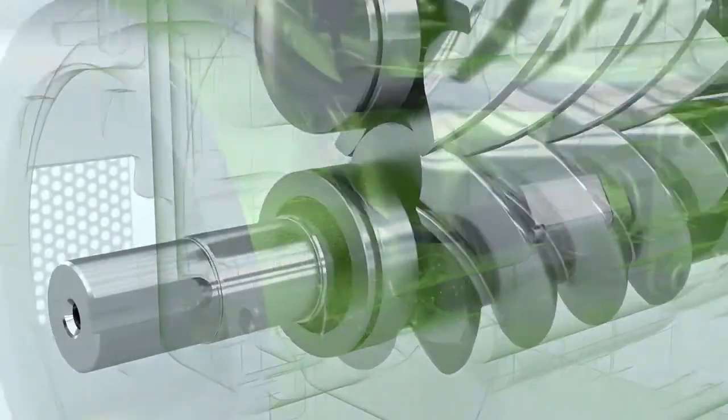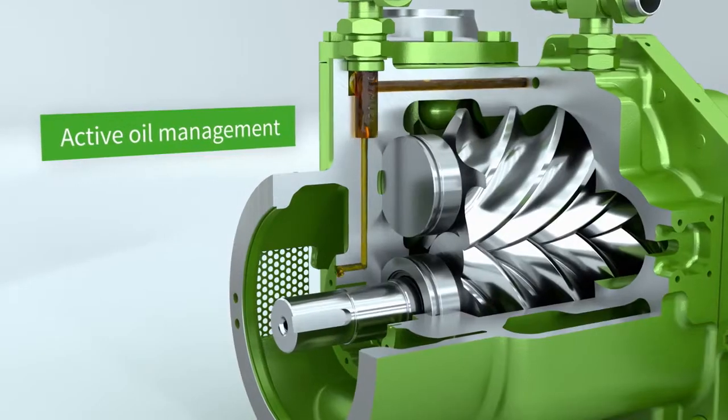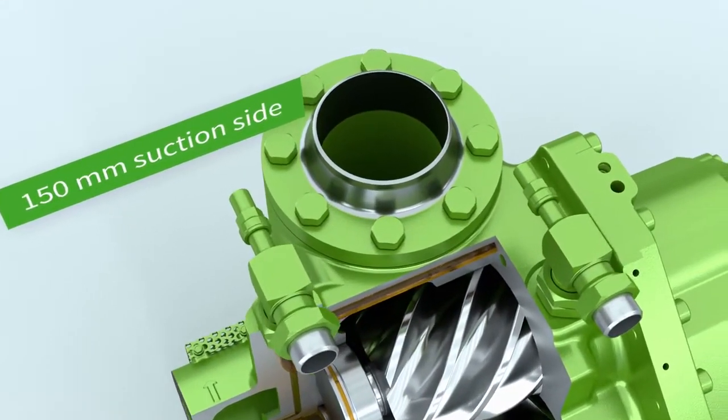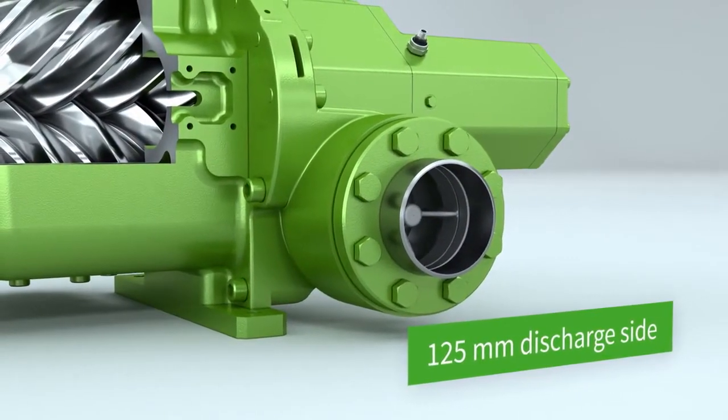OS A95 offers active oil management for the highest operating reliability, especially at the operating limits. The suction and pressure connections have been given generous cross-sections and enable minimal flow losses.